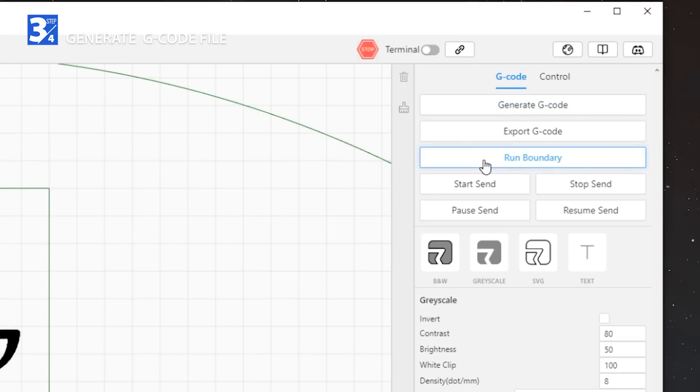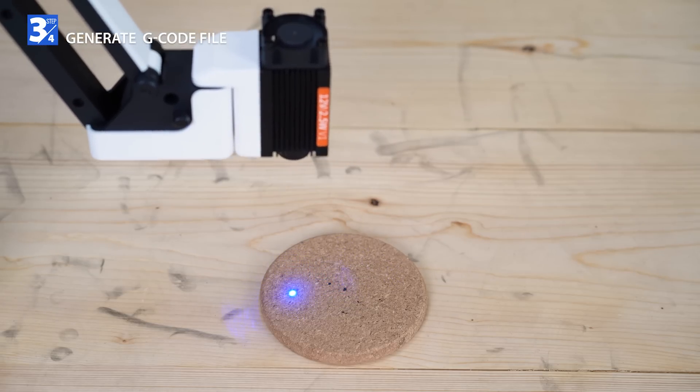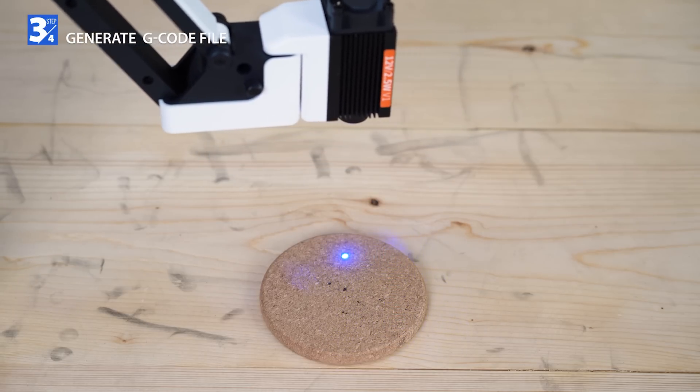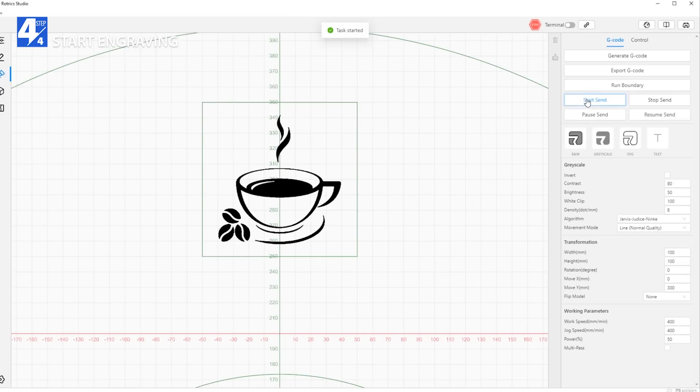Click run boundary to make sure the working area is within your material. Then click to start laser engraving.